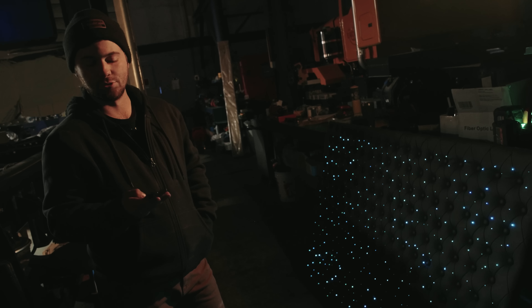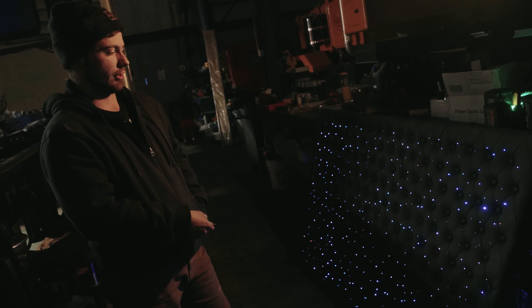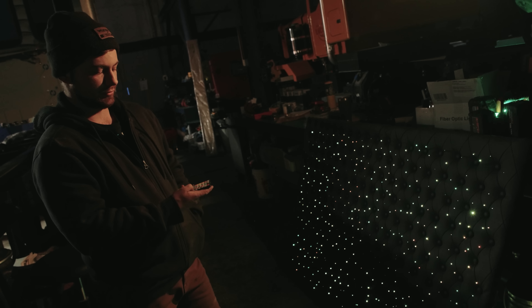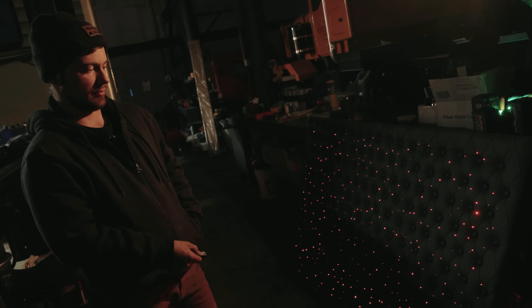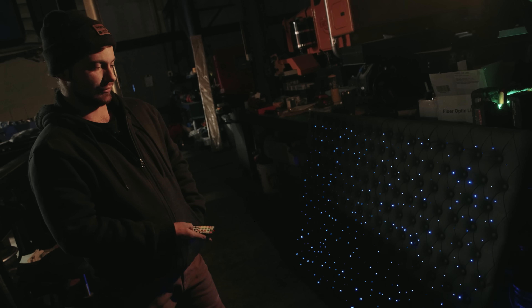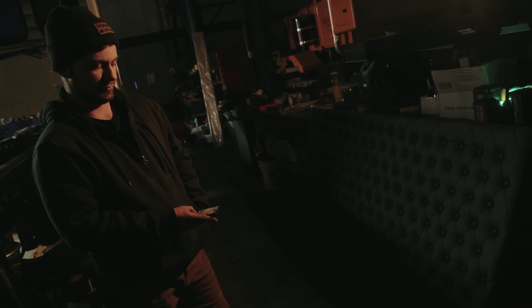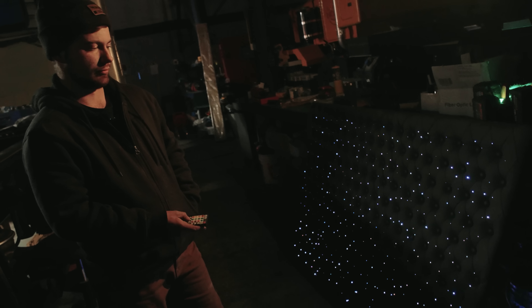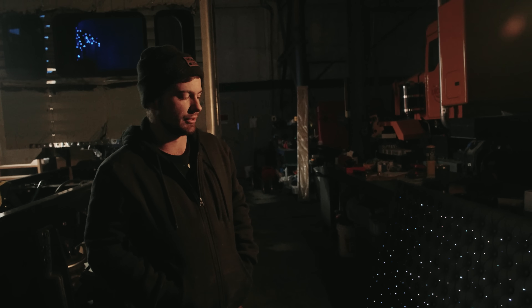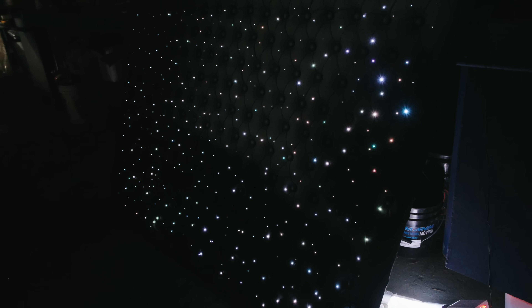We can do several different modes with it. We can go a solid color — any color we wanted. We can do fade, we can do jump, we can even just flash if we wanted to. We can even go to the sound of music too, so it'll flash depending on noise level. I think it's going to be a pretty good showpiece for the truck. Even though it's not necessarily going to be a show truck, we can at least have some cool features. I think Joel is going to love this.